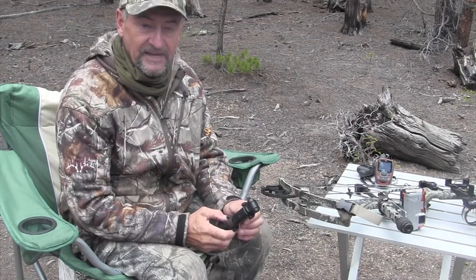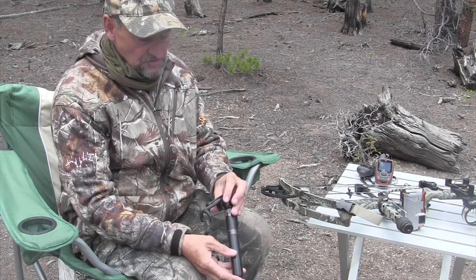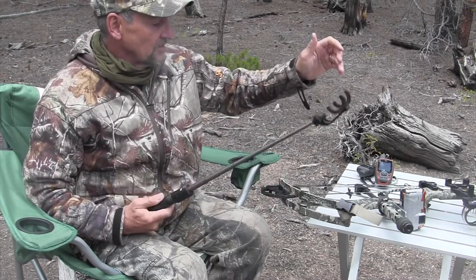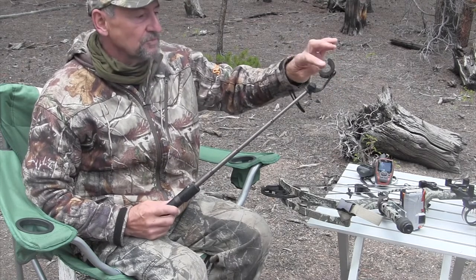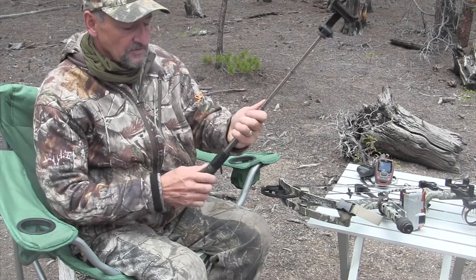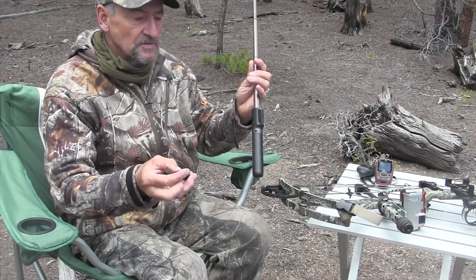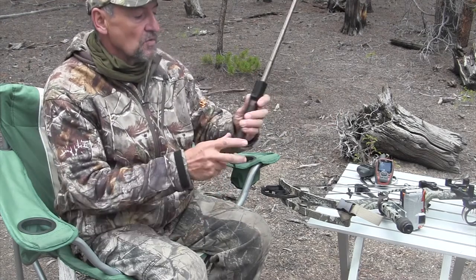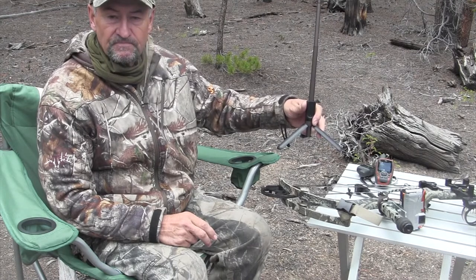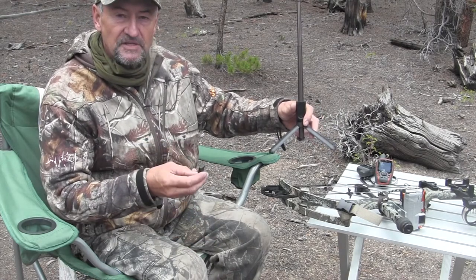Another thing I used quite a bit was a selfie stick. I'm not a selfie stick kind of guy by any stretch of the imagination, but this selfie stick I bought from Walmart is actually called the Black Web $20 selfie stick — it's fantastic. You put your iPhone or phone on there, you can twist it so it's landscape or portrait. The nice thing is it's got a Bluetooth remote control connected to your phone, and it's also got a tripod on the bottom so you can set it up on some terrain, rocks, or along a game trail.